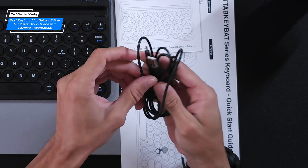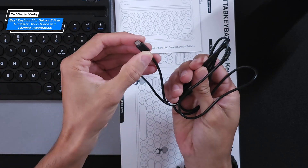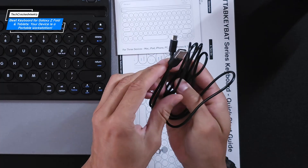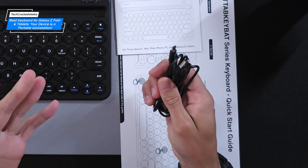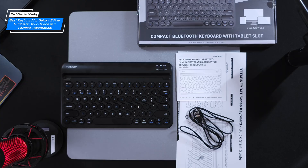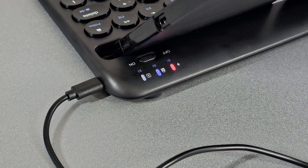A quick note on that charging cable: it's USB-A on one end and micro USB on the other. For 2025, micro USB is definitely unexpected, but I can work with it. The cable itself is fairly long, so you can use the keyboard while plugged in as long as you're close to an outlet.